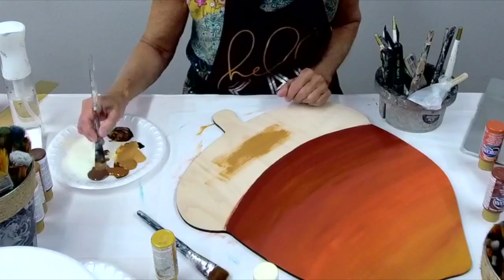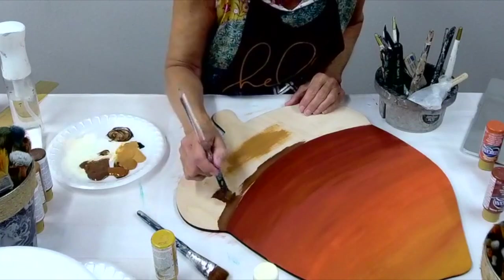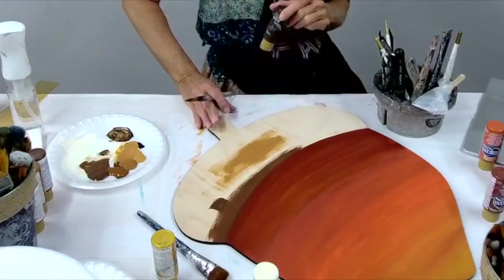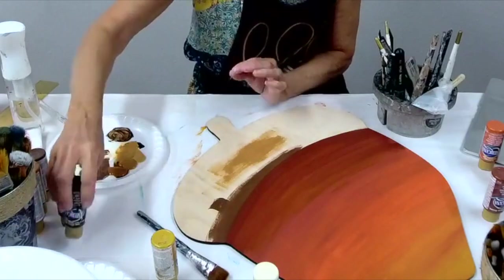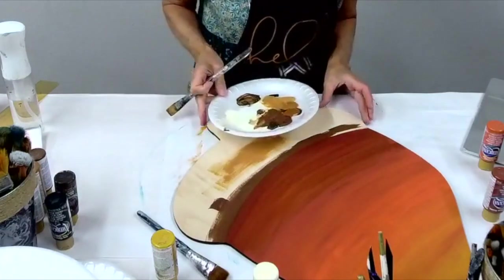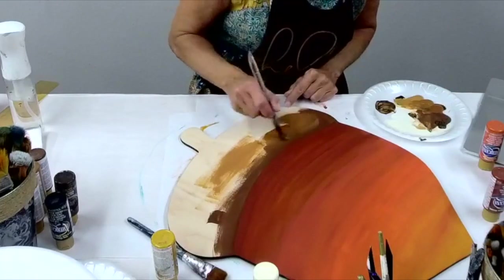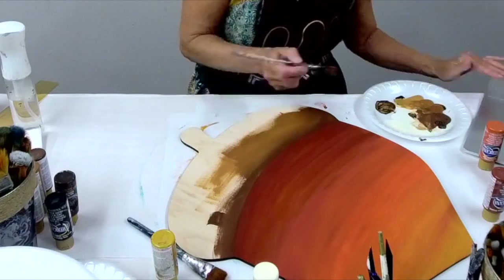On the top of the acorn I grabbed just some brown tones — I think I had everything from a raw sienna to a dark chocolate. I started to go from the inside out but decided I'm just going to go from my darkest to my lightest. So I'll bring my darker color — dark chocolate — around the outside edge and then blend my lighter colors in towards the center as I'm doing the top of the acorn. Again, water is your friend here, so if anything starts to dry, mist a little bit on your plate or directly over the wood surface so that the colors will blend.